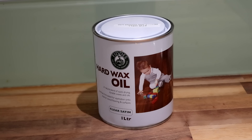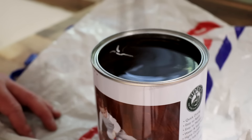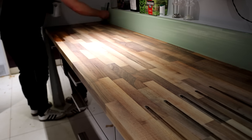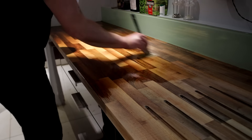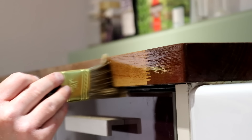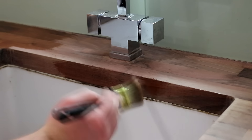The finish I'm going to be using is a hard wax oil — this is actually my first time using it. It's a blend of natural oils and waxes which penetrates the grain of the wood and dries really hard. It's pretty expensive but I chose it because it's meant to be almost as hard-wearing and long-lasting as a polyurethane-type finish but with more of a natural feel, and it's meant to be easy to do patch repairs on should the need arise in future. It's also food safe once cured — for those reasons this seems like the perfect finish for kitchen worktops that are going to see a lot of use and abuse.